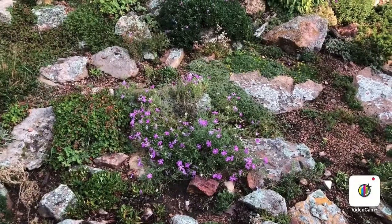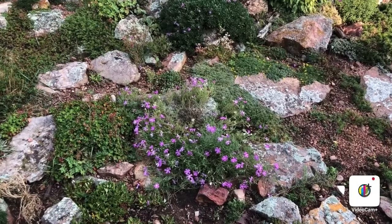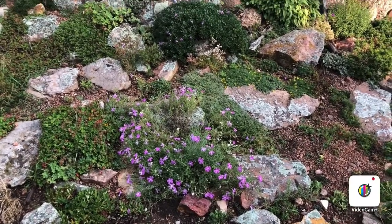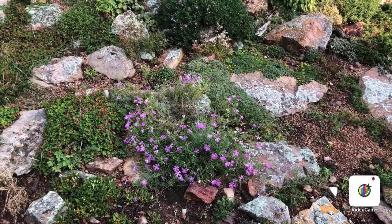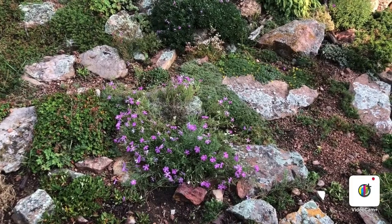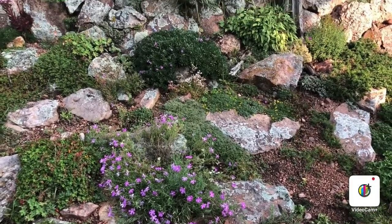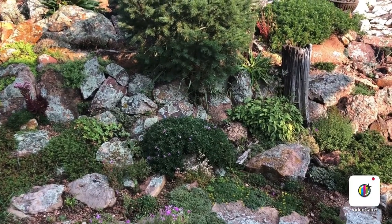Here's a phlox nana, and this continues to bloom all summer long — it started in June and it hasn't stopped blooming. Again, behind it is one of my favorite daphnes, having a second bloom.